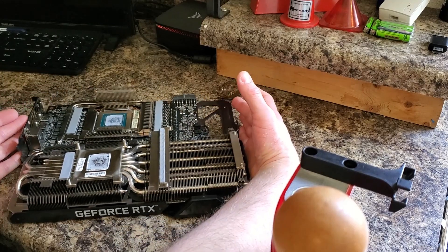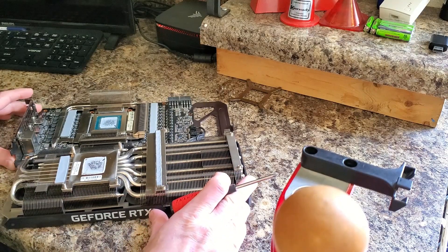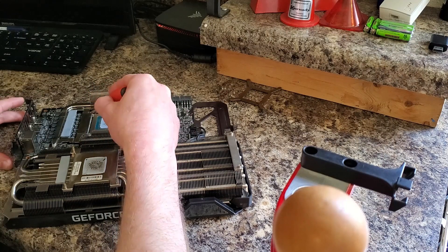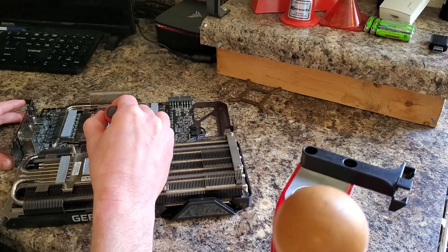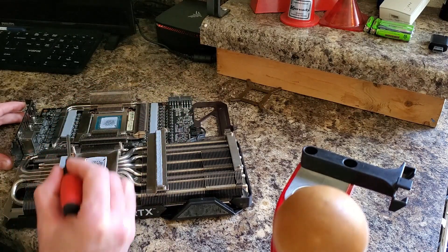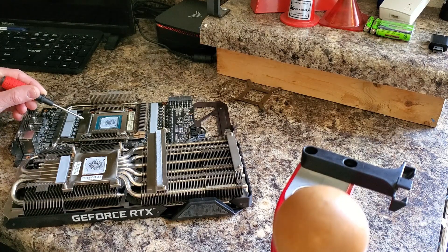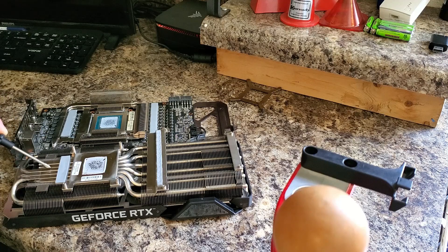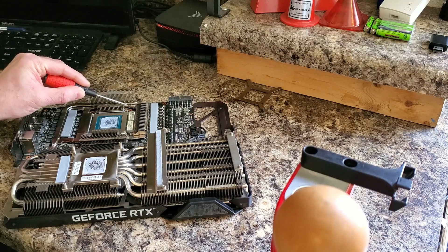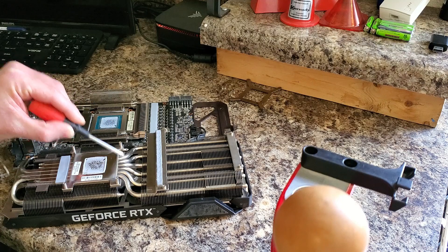The mod we're going to do: if you look at this plate right here, underneath it are the memory modules. There's a thermal pad that connects to this plate and does a good job of dispersing some of the heat from the memory, and it makes a connection — you see this thermal pad here? That touches right to that plate and conducts the heat into these heat tubes. On this side, there's nothing. So what I want to do is cut a thermal pad to fit right on top of this and transfer some of the heat to the heat pipes.